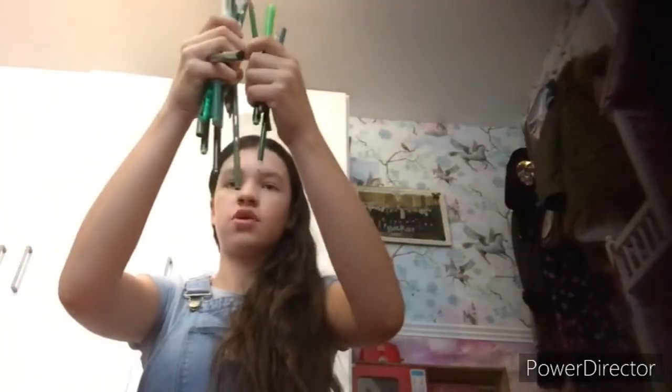Hi, I'm the producer today. So welcome back. And today we're going to be drawing with every single green coloured pen, coloured pencil, writing pens, iron. It is a lot.